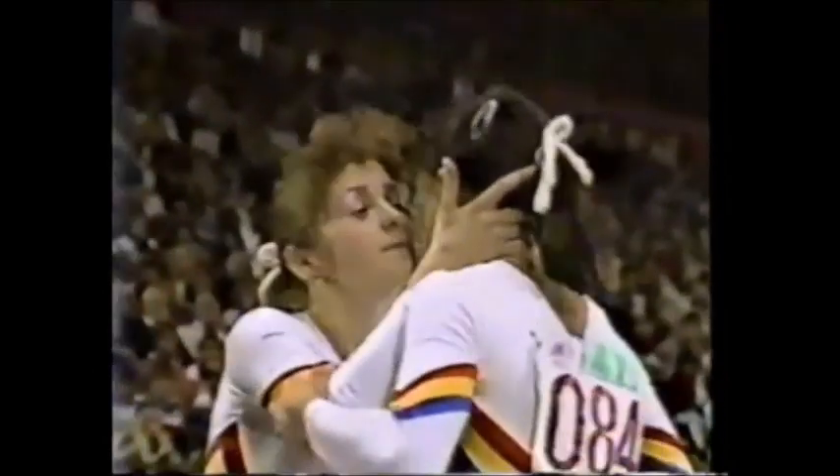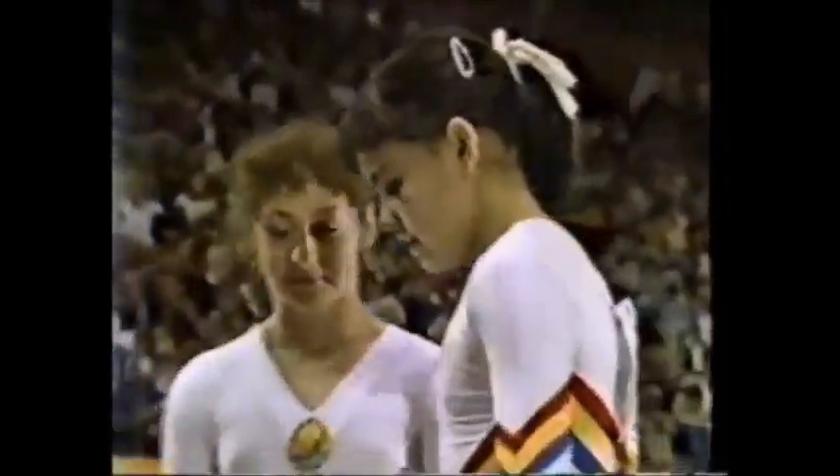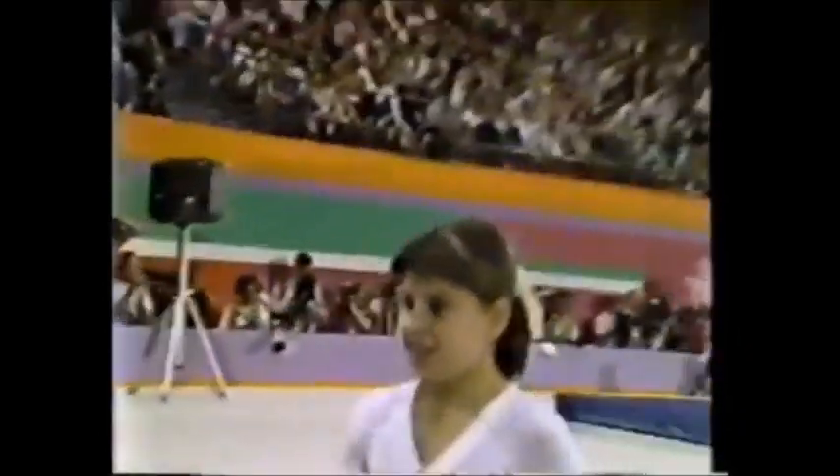Timona Palka, leading coming in here, and she throws a good one. No breaks in her routine.